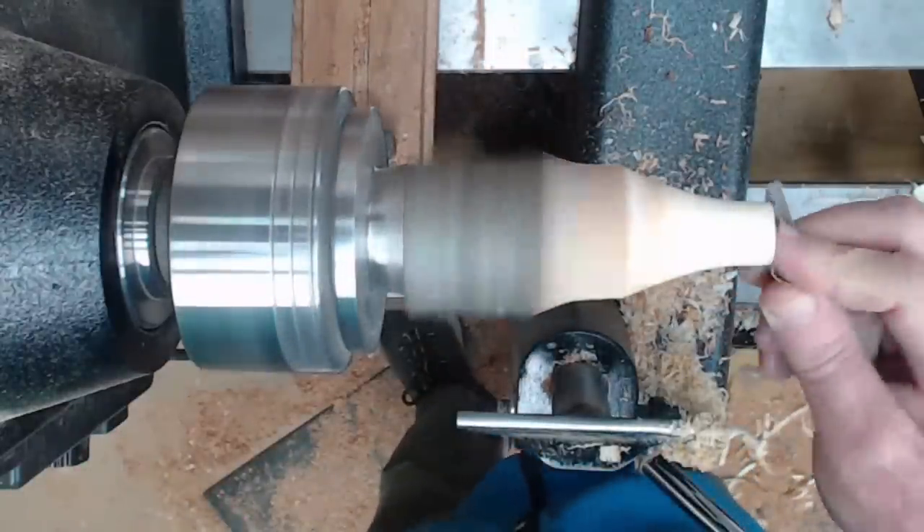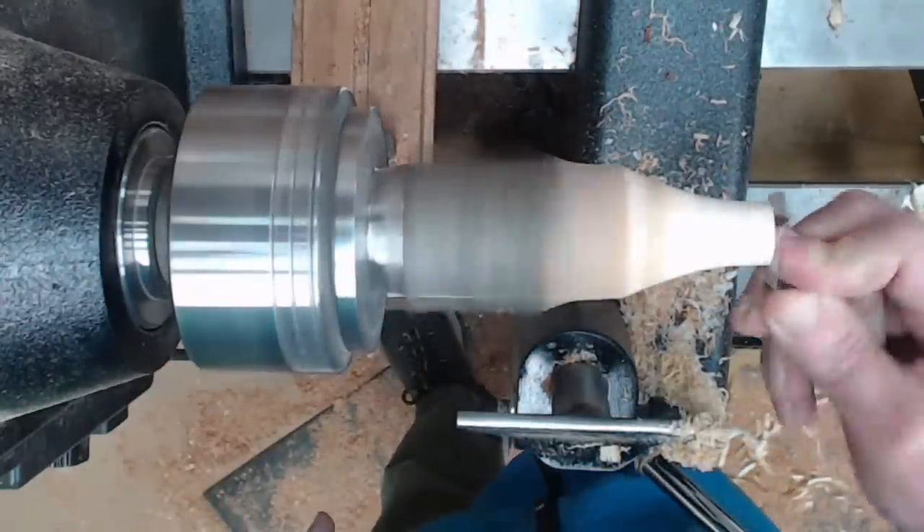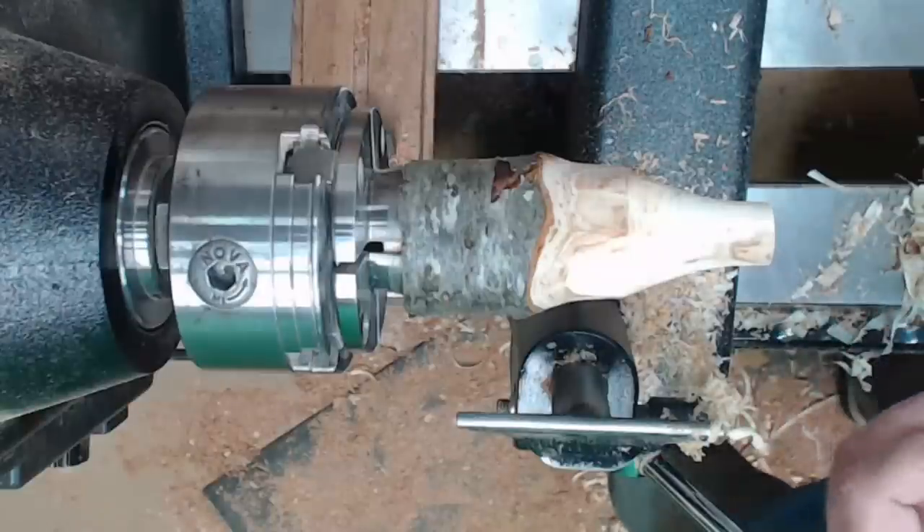Sand it now because you're not going to be able to come back to it. Go ahead and sand that inside. Now we're going to work on the outside of the flower.